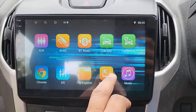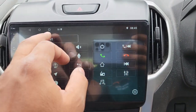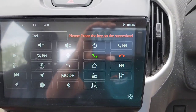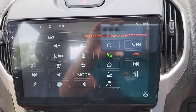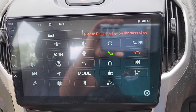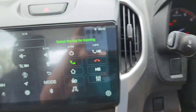To program your steering wheel control buttons, open the steering wheel app, press Start. Pretty much all Android head units do the same thing to program their steering wheel control buttons, unless your car is on a CAN bus system, in which case there would be a different procedure.